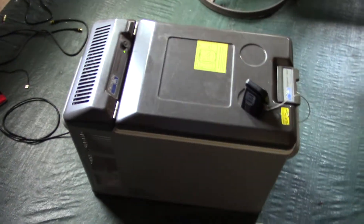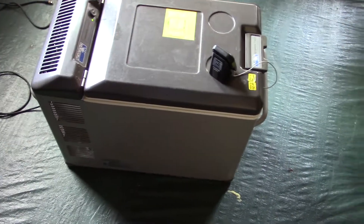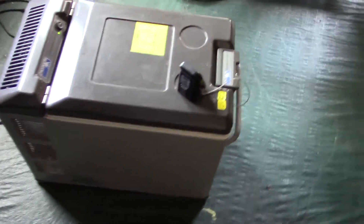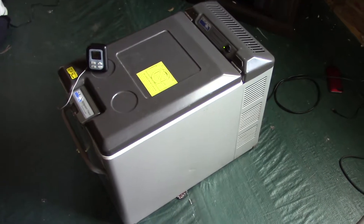I'll put another video up for that. I've always wanted an ARB or a Dometic or something, but they're so expensive that I never picked one up. I figured, well, 50 bucks — I can't really go wrong with this one.